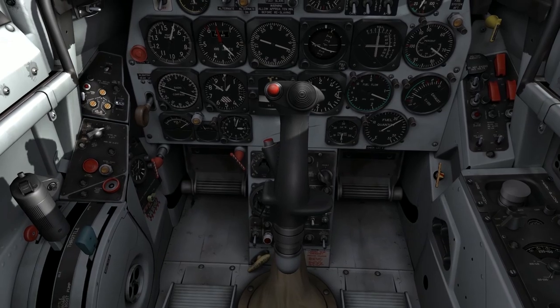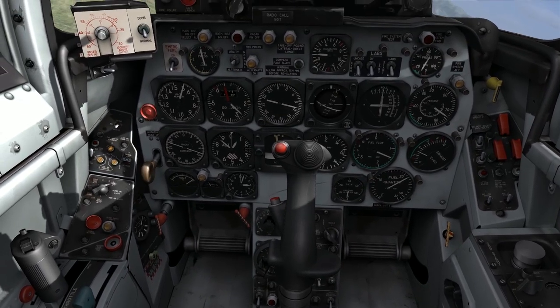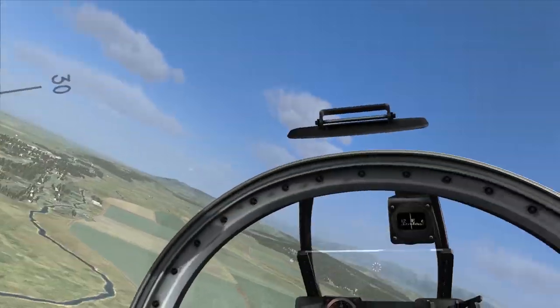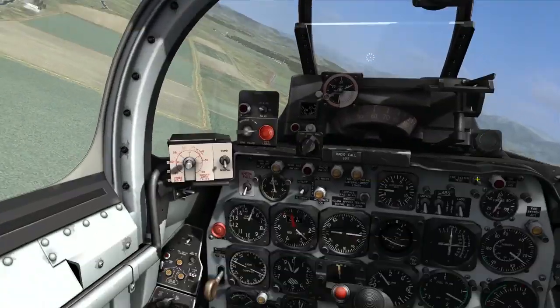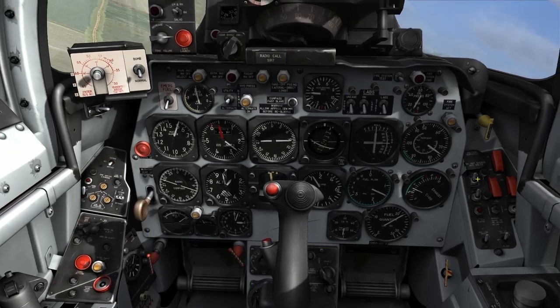At this point all the circuits are hot and I'm ready to employ rockets. All I need to do now is roll in on the target, place the reticule over the target, and when I'm at the range that I wish to fire, press the weapons release button on the stick.